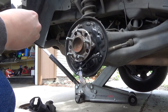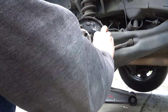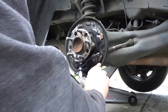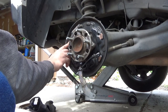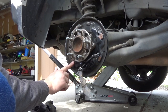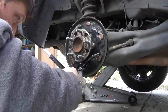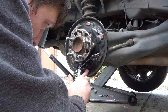Take some anti-seize on your finger and apply it to the contact points where the shoes slide — each point right here — so the brakes don't squeak or make noise. It makes it easy; otherwise you'd be chasing that problem down all day and you wouldn't know. Something so simple.